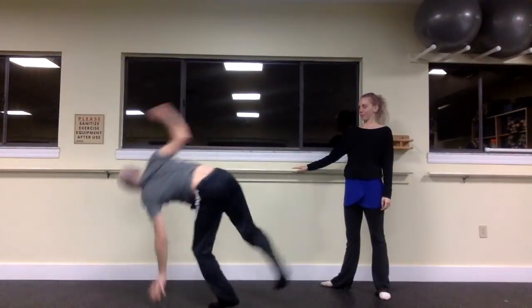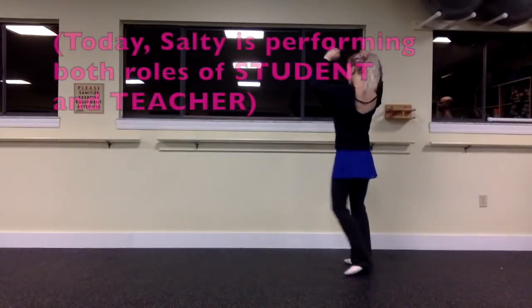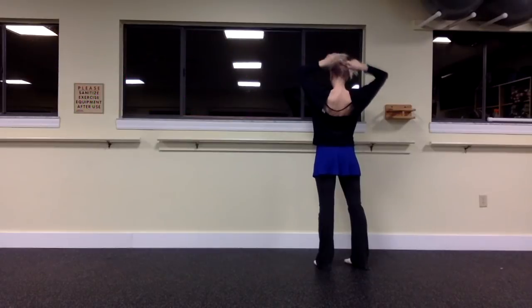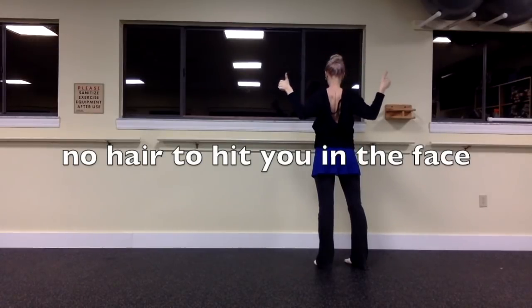Instead, wear something that you would wear to the gym — even if it's just some light sweatpants and a t-shirt — something that's easy to move around in, something you don't mind getting sweaty. That's great. It doesn't matter what they do with their hair, but if you have long hair, it is best to put it in a bun so that it is not slapping you in the face when you dance.